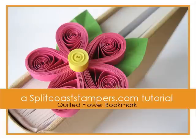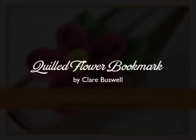Hi, this is Dina for Splitcoaststampers. In this tutorial, you'll learn how to use quilling techniques to make a dimensional flower bookmark. Here's Claire.